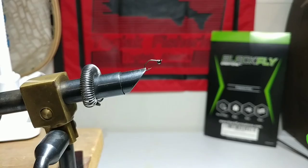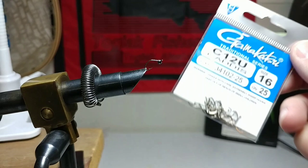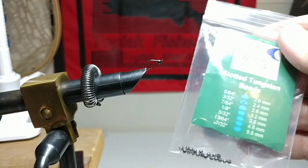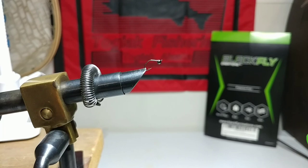I'm trying a different camera angle tonight with a macro, trying to keep it in field and in focus. We're starting with the Gamakatsu size 16 caddis hook, and we've got a blue wing olive tungsten slotted bead, 2.4 millimeter. We're going to tie up a quick fly here.